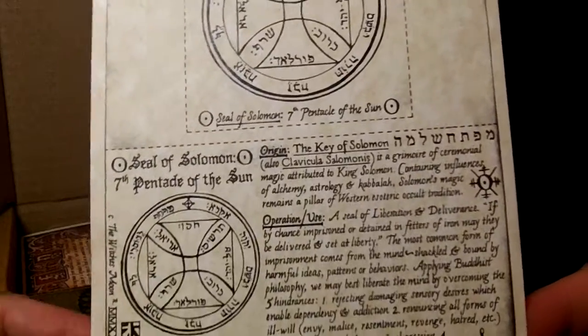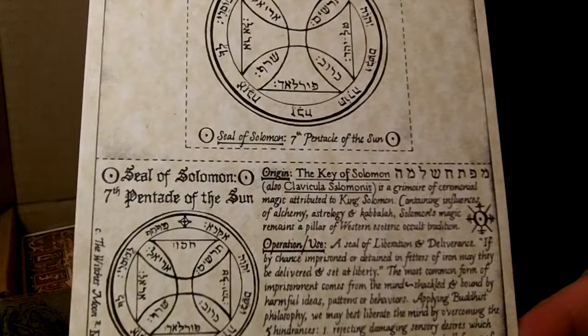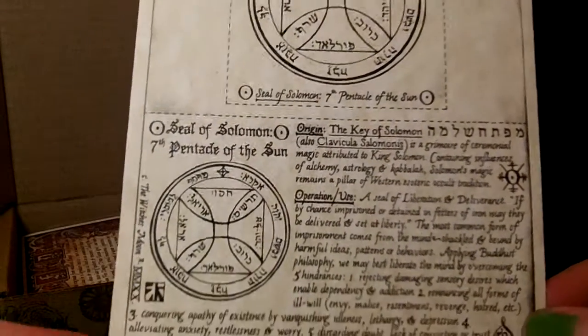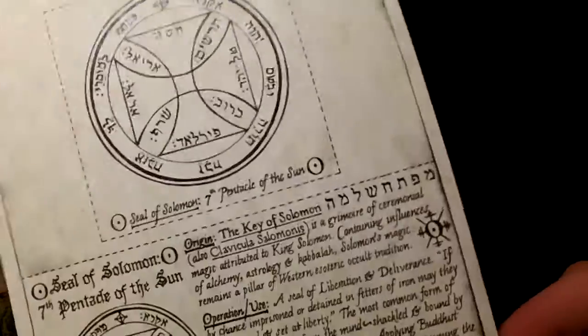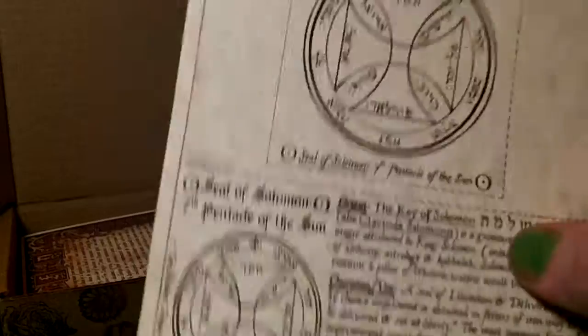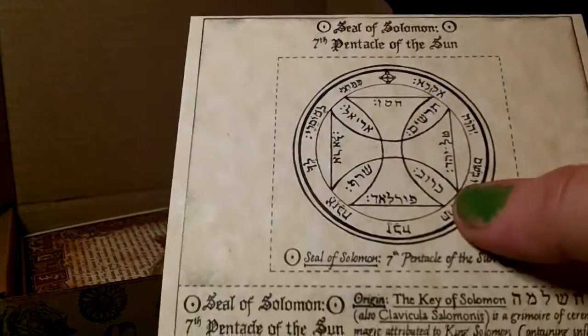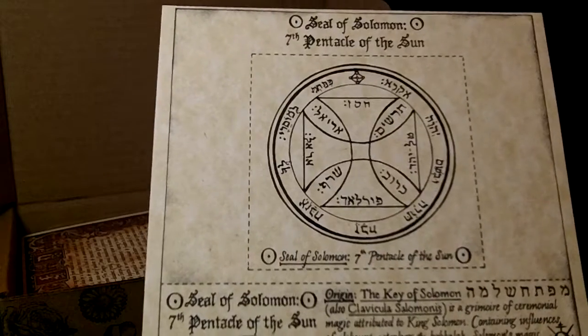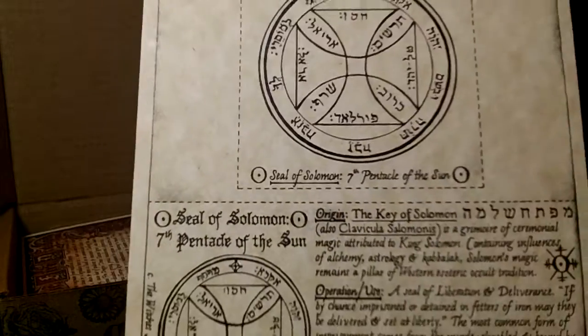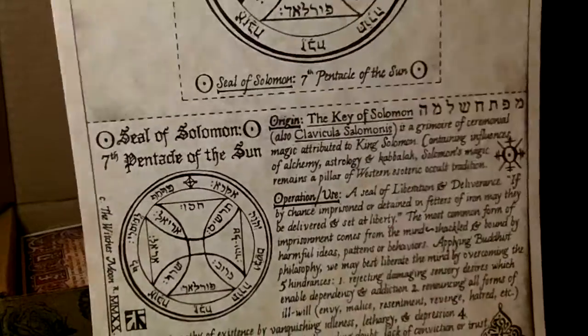This is the Key of Solomon — there's another book out, I can't remember anything right now. Anyway, it tells you how to use it. You can cut it out along the dotted line and use it in your spell work or incantation, or you can carry it with you. This part is for your book of shadows.